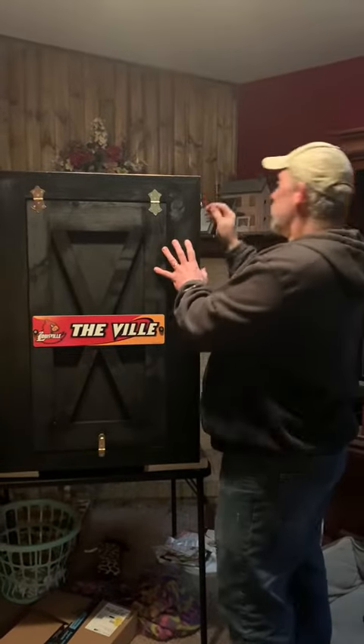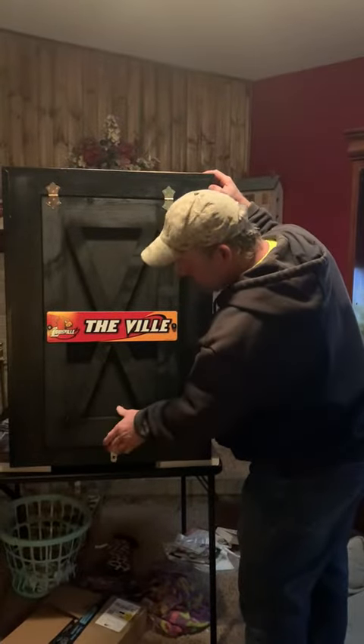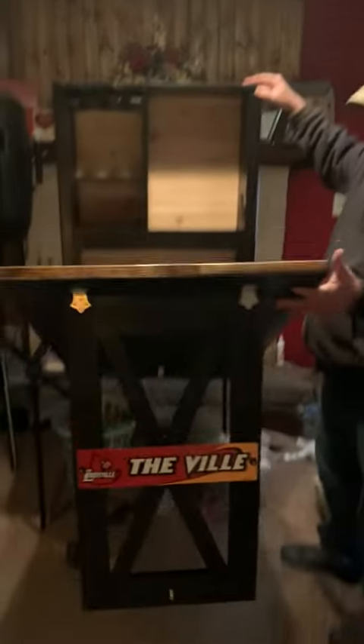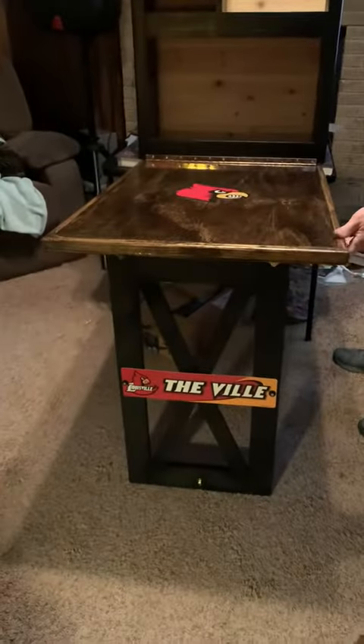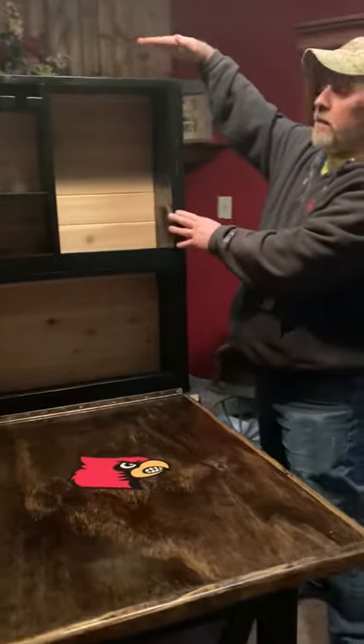What you do is undo the latch here, undo the latch here — that's the way you open it up. Hold it down. It's not sitting level of course, but it actually sits about five foot up on the wall.